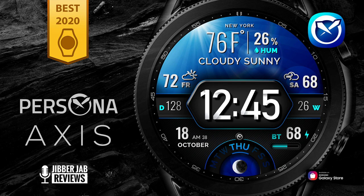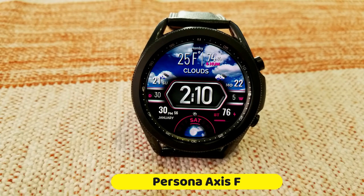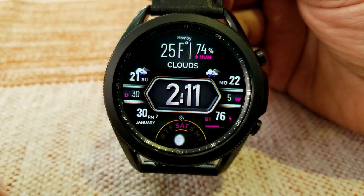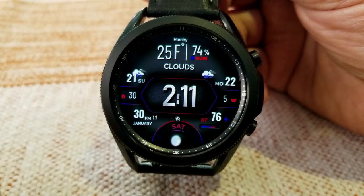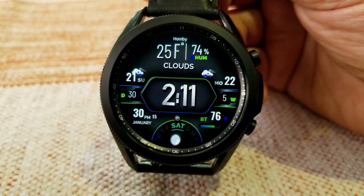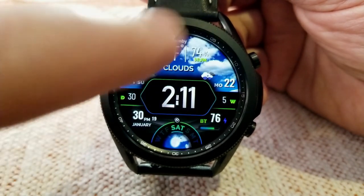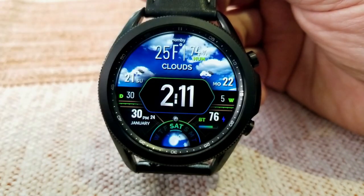Make sure you participate in our giveaway right after the review. This new design is called Axis, and this particular model is available in the Fahrenheit version, although the Celsius equivalent should be coming very soon. As you can see, this one is set in an all-digital design with the time centered right in the middle of the face in a very bold and large font, which makes it easy to quickly read.